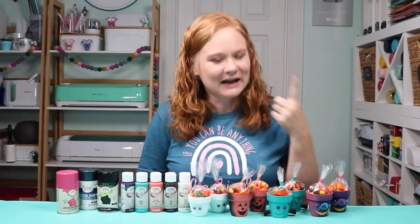Hello and welcome. My name is Angie Holden, and I'm the blogger behind the Country Chic Cottage. If you're looking for a fun way to deliver some Halloween treats, I have the project for you today.